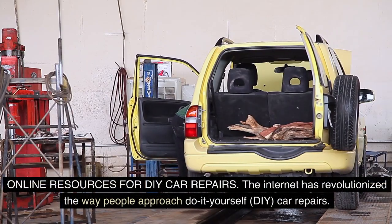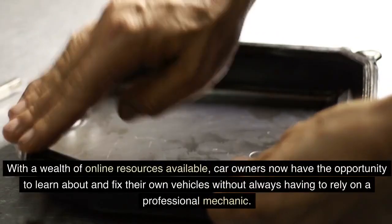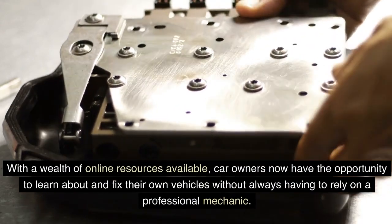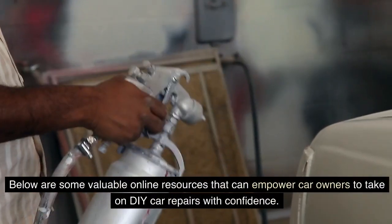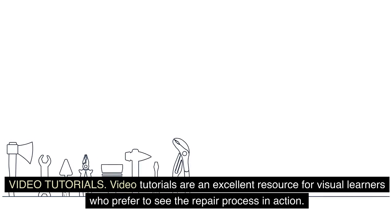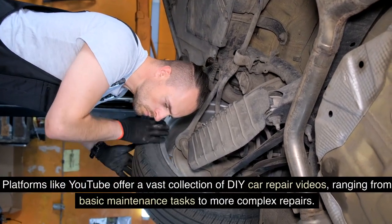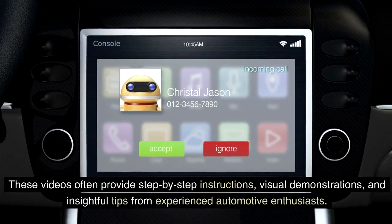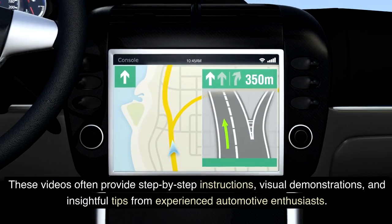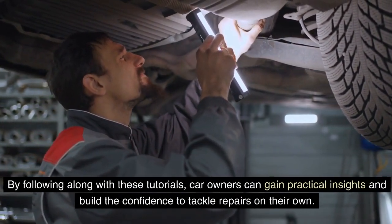Online resources for DIY car repairs. The internet has revolutionized the way people approach DIY car repairs. With a wealth of online resources available, car owners now have the opportunity to learn about and fix their own vehicles without always having to rely on a professional mechanic. Video tutorials are an excellent resource for visual learners — platforms like YouTube offer a vast collection of DIY car repair videos, ranging from basic maintenance to complex repairs, with step-by-step instructions, visual demonstrations, and tips from experienced automotive enthusiasts.